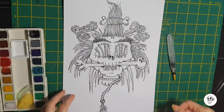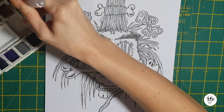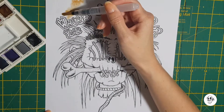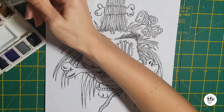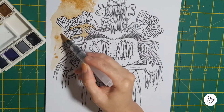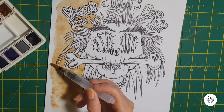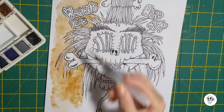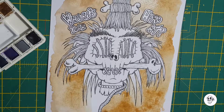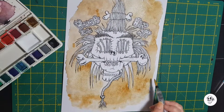Hello to all you good people out there. Today's video is another illustration that is going to go on one of my shirts in my Etsy store. It is, as you can see, a shrunken head with the words at the top that say 'Where's your head at?' — which I think is appropriate because a shrunken head is pretty much a decapitation.